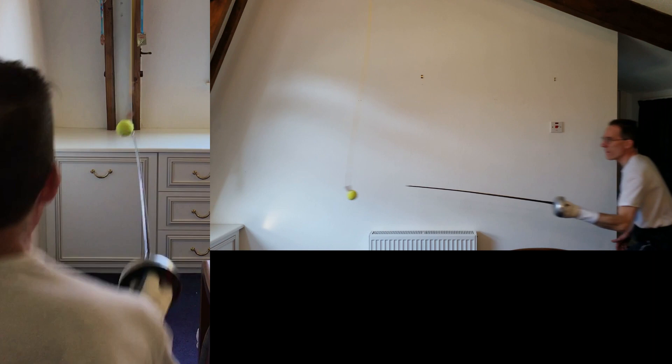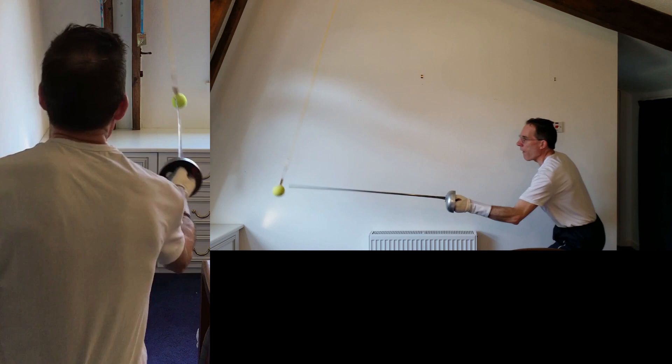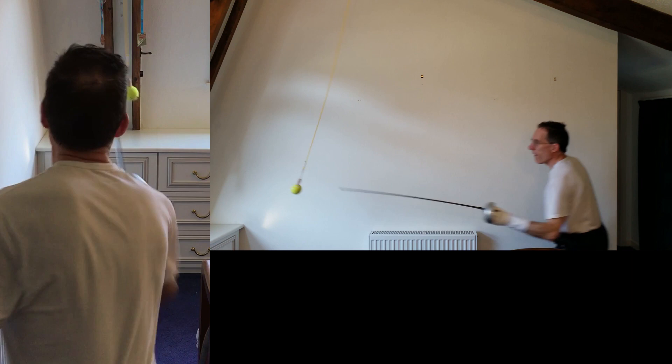Last exercise: the angulation inside and outside. Less about the hit and more about the speed of hand from one side to the other. As you build it up you can add in other elements, like the parry-riposte, and then more movement — always working the speed of the hand.